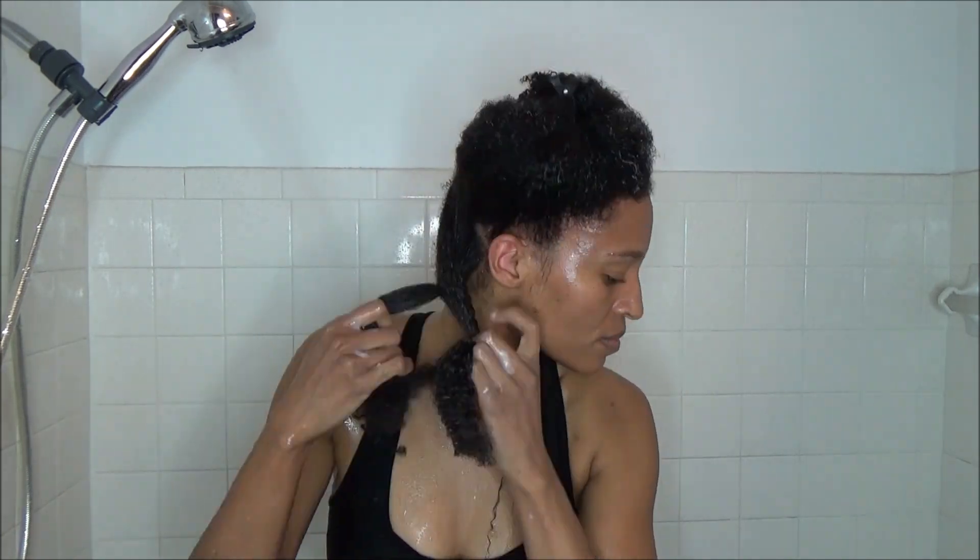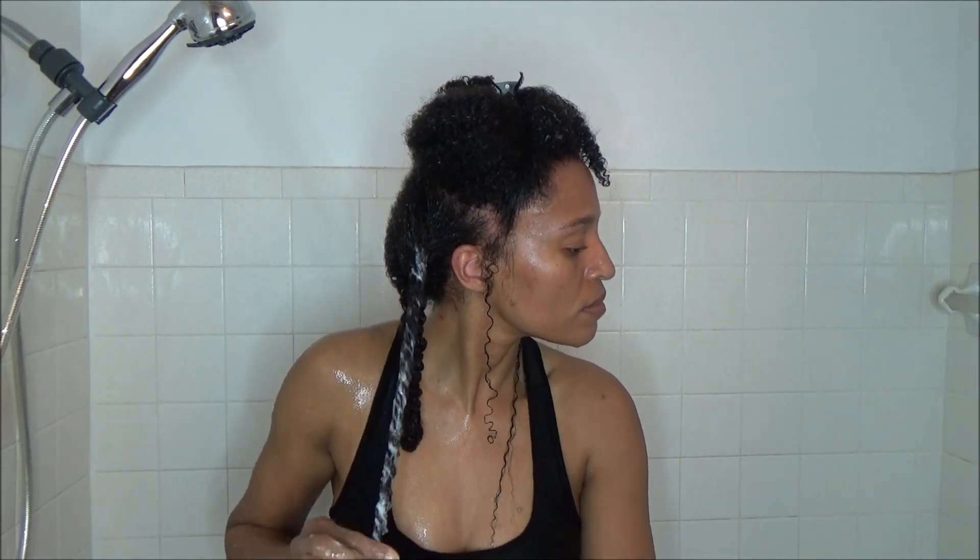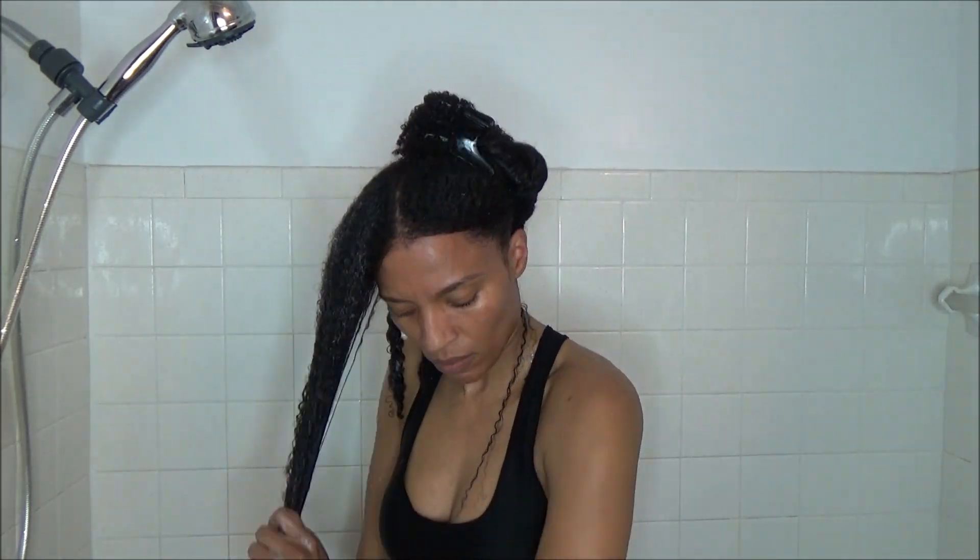My hair did get a bit tangled at the roots, so it took a little bit of time. I'm speeding through it because you all get the point. I do have some styling videos coming up, so stay tuned. The styling is going to be done in a separate video — I have a flat iron routine coming up and also a braid out.